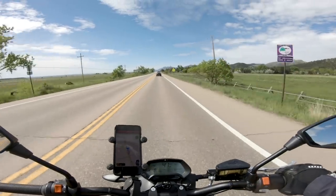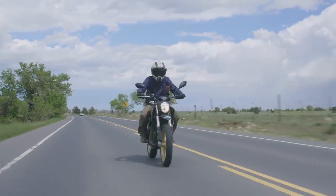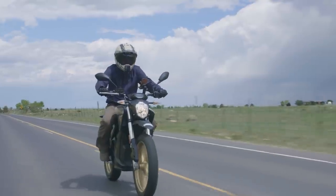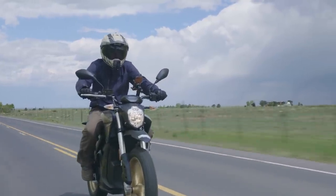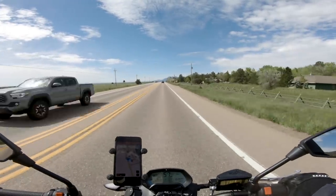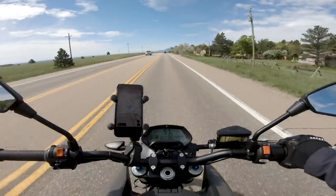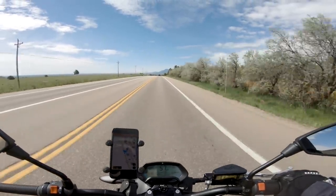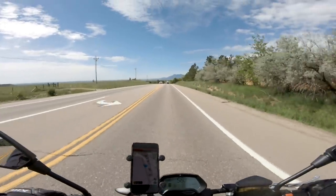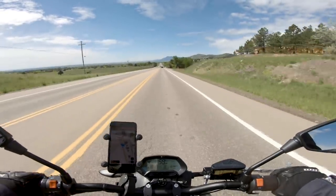That's riding in sport mode with kind of mixed city and open road riding, so roughly getting about 100 miles on this bike. If you're riding in eco mode or just riding a lot easier, you could manage somewhere more towards 120 to maybe 140 miles on the bike. Depends on how you're riding it, but if you're doing those fast accelerations, the battery's not going to last too long. But 100 miles is pretty darn good.